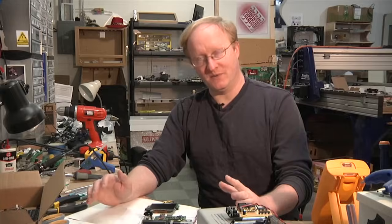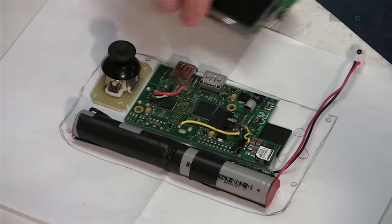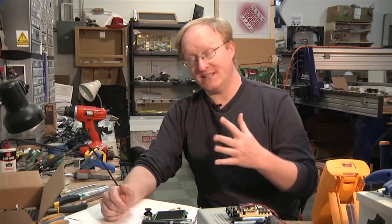Here are all the parts we assembled today: the joystick, Raspberry Pi, power adapter, LCD, and the modified battery pack. Between now and the next episode, I'm going to design a case to put this in so we can finish it up.